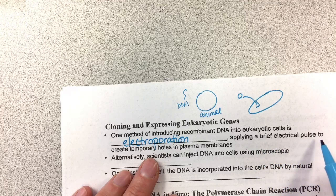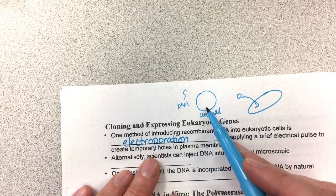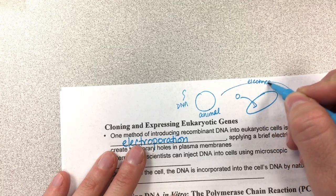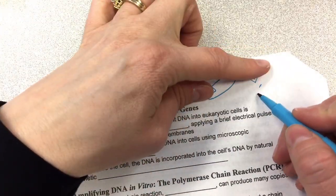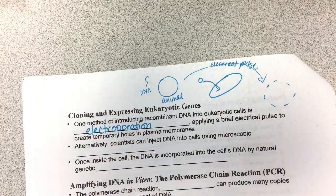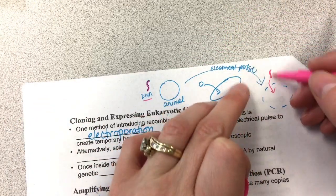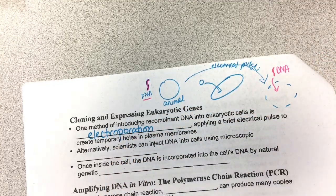Electroporation involves applying a brief electrical pulse to create temporary holes in plasma membranes. So in this animal cell, when you apply the electrical pulse, what you get is temporary holes in the membrane, which means that if the DNA is color-coded, you have a greater chance of that DNA going into the animal cell. That's called electroporation.